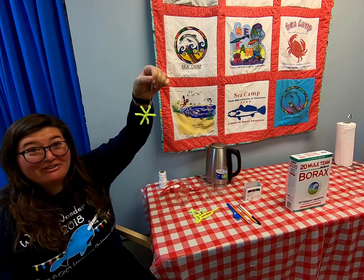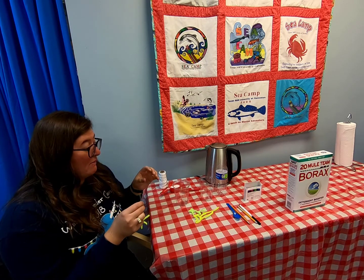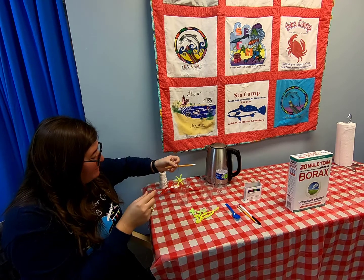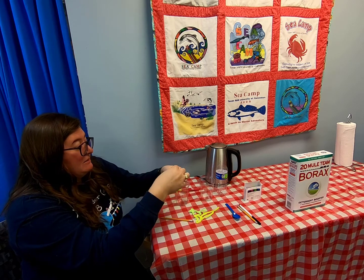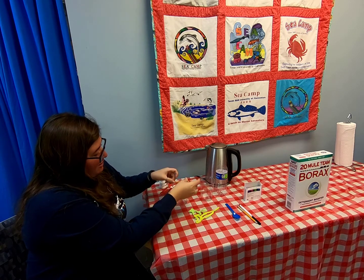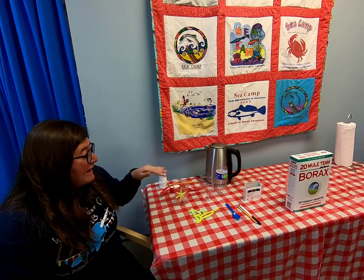You always want to do a test to make sure your snowflake fits in your cup — kind of a trial experiment. We want to make sure the whole snowflake is submerged. Take your pencil and hook it across the top of the cup. Mine was a little too long, so I need to bend the paper clip back so the snowflake is suspended and not touching any of the sides of the cup.